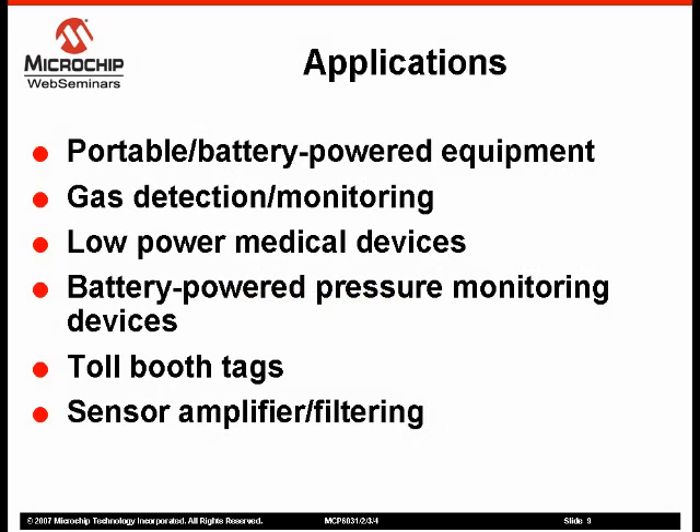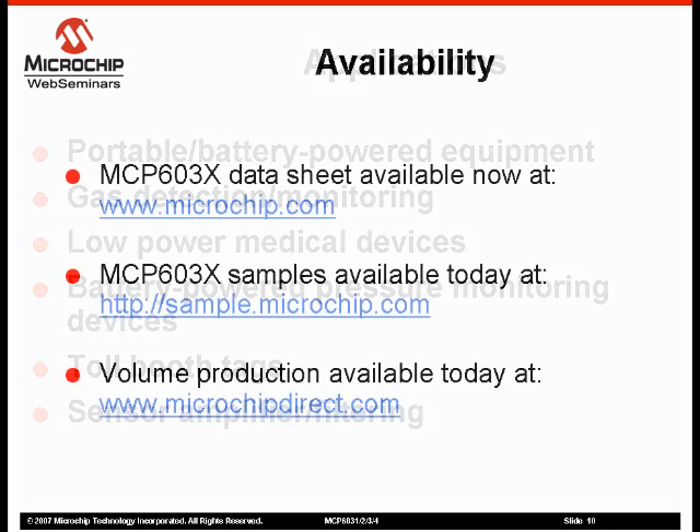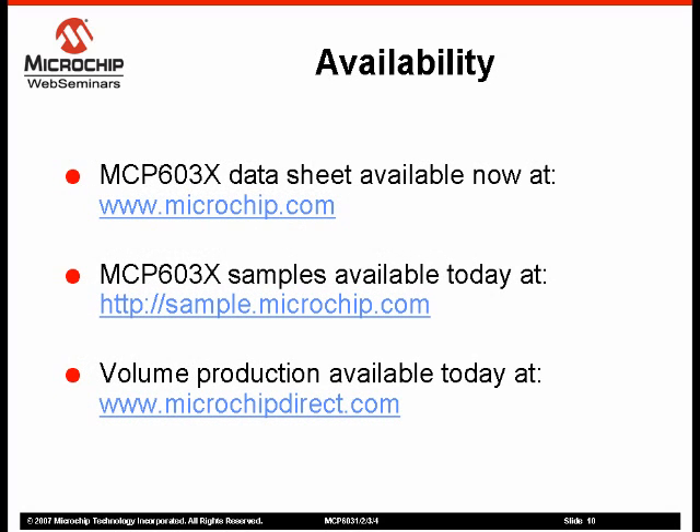Low power, low offset, and small packaging make these amplifiers ideal for a variety of applications in consumer, industrial, and medical markets. The MCP603X family of operational amplifiers is currently available for sampling and volume production. Please visit the Microchip website for more information and to order samples.